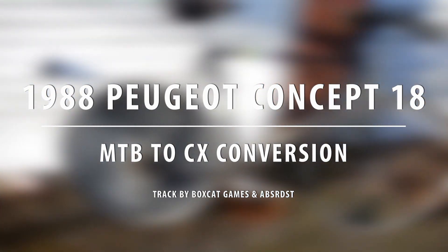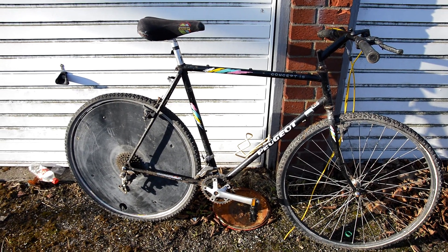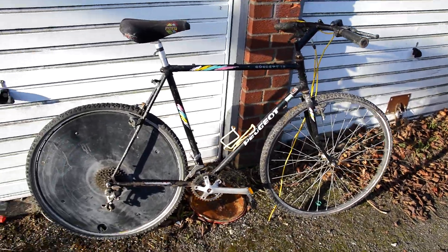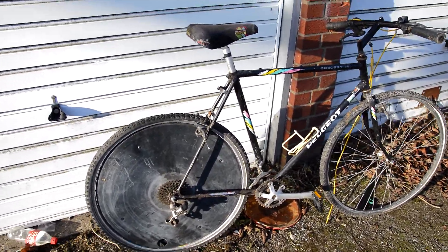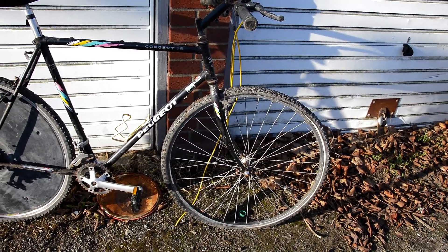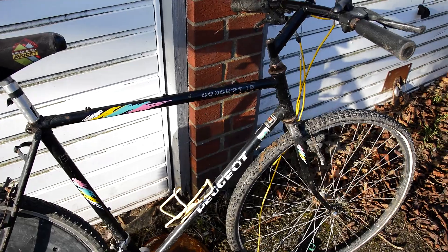New bike - bought this off eBay for about a tenner or something like that. I liked the rear disc and thought I'd make myself a cyclocross bike. I think it's a good size for me and it's basically just an old Peugeot.